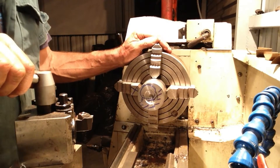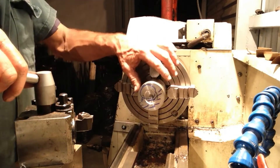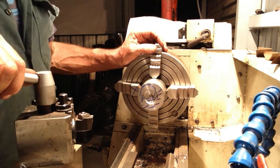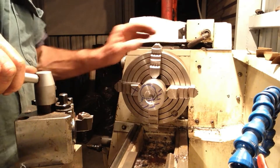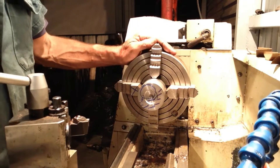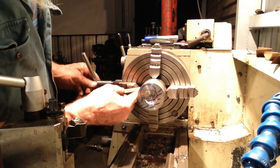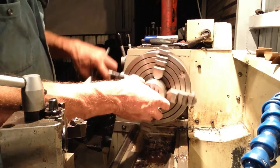We've got our part turned around now, so it's time to offset it so we can machine in that 45 millimeter diameter feature. Our part OD is 69 millimeters and we want a 45 millimeter diameter feature machined down the length of it. That leaves 24 millimeters, half of which is 12 millimeters — so the part will have to be offset 12 millimeters. We'll get that close by ruler, then put a clock gauge on, move the jaw out 12 millimeters and reset the part across.